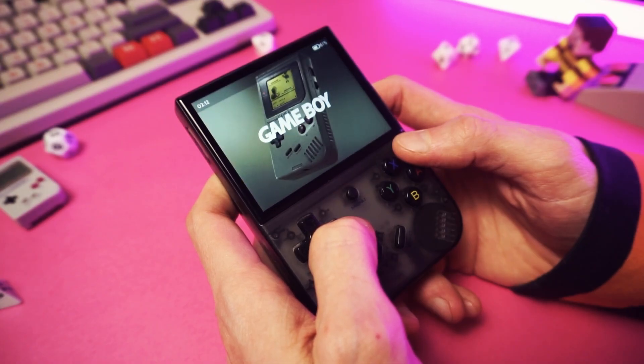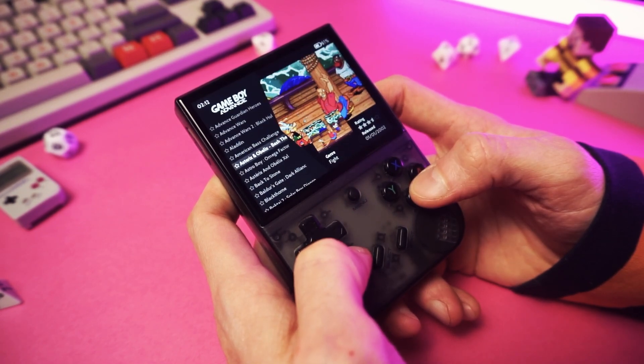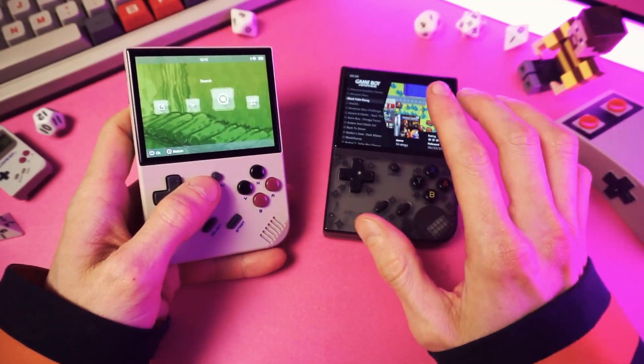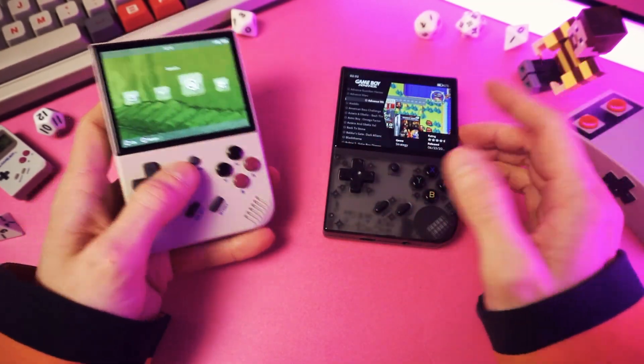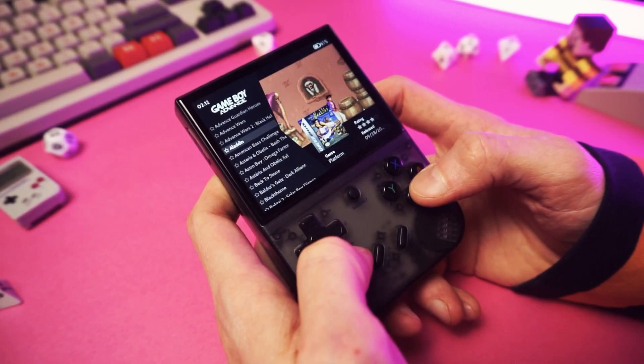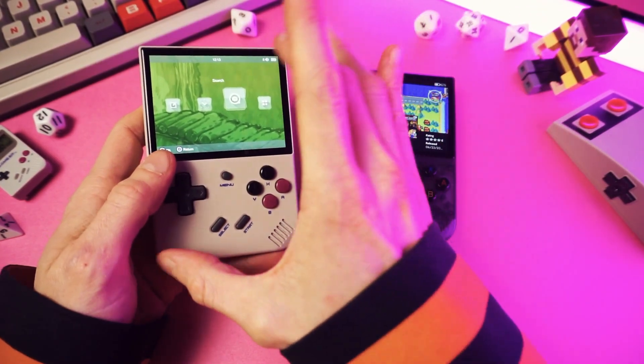Setting them up and customizing them is one of the greatest joys in life. But what happens if you get a new retro handheld? You don't want to have to redo all the stuff that you did before. Of course you don't — that's Todd stuff. You want to take the easy road and clone the system that you have on your old device onto your new device.